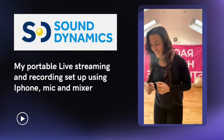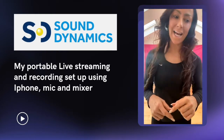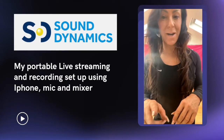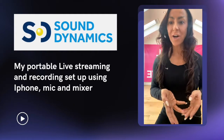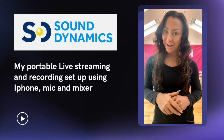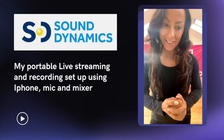The mic I'm using is my Trantec. I've got two Trantec mics — in case one goes down, I've always got another one. Again, robust, cool sound, and I'm really pleased with the Trantec.